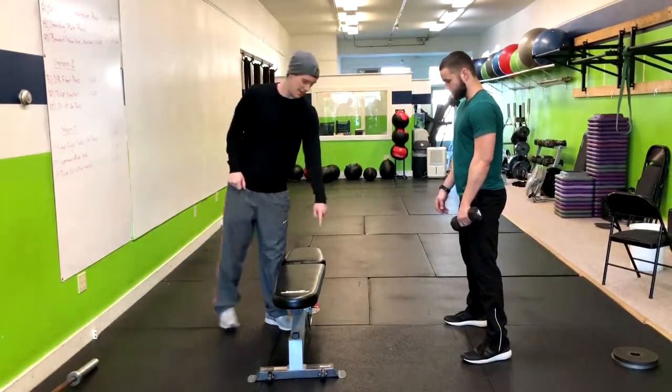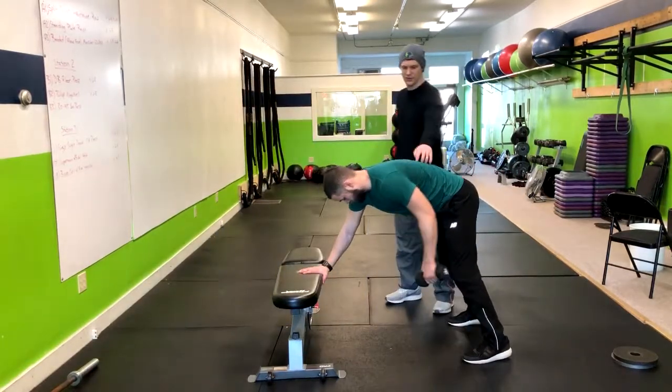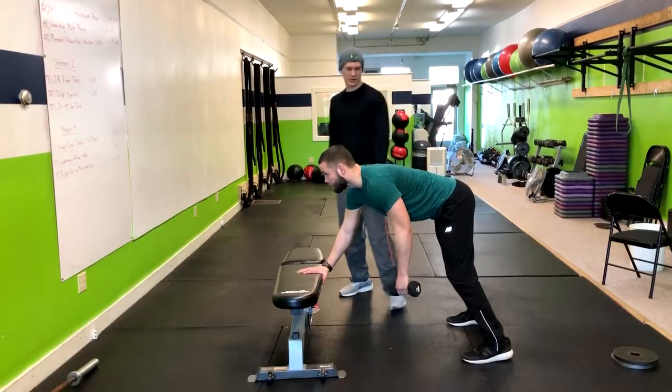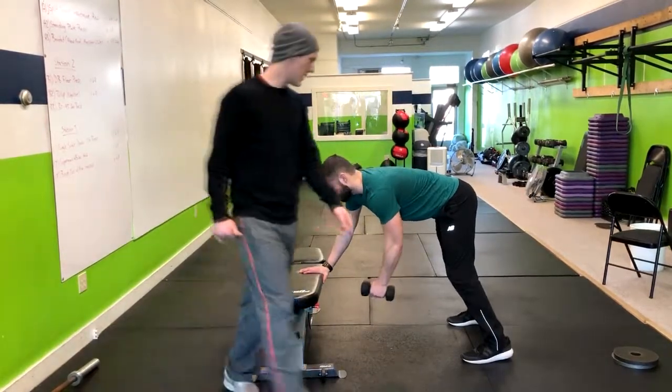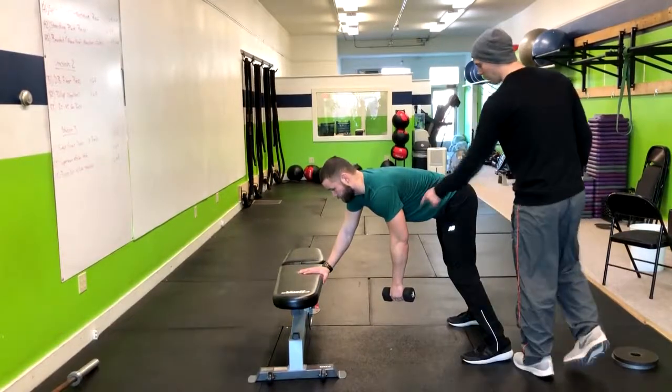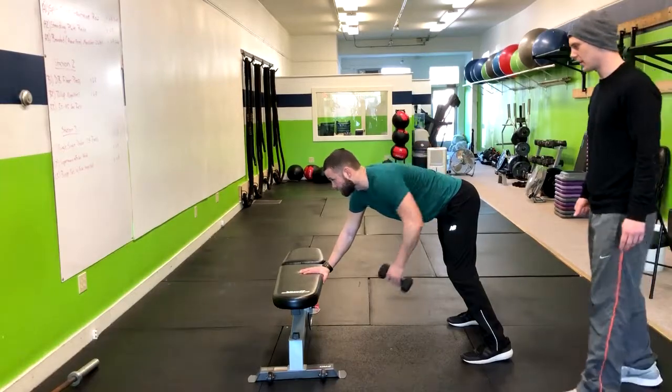Now I'm going to have you take that hand and put it, rest it right on the bench. Get a little bit of knee bend, flatten that back right up. So notice you've got a nice flat back. I'm going to have you set your gaze at that bench. And now I'm going to have you take armpit to back pocket as you pull that elbow up to your side and then turn right back down.